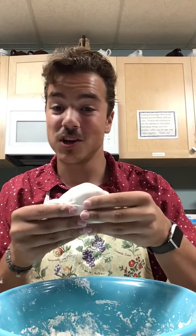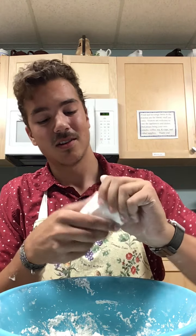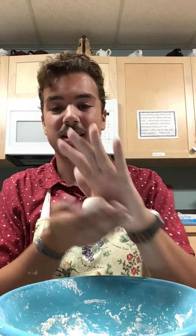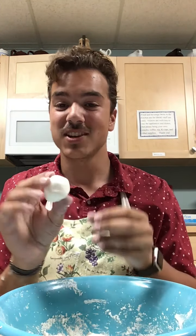If you need to wear an apron or clothes that you're not afraid to get a little dirty, that might be a really good idea. Just like that — I have my one cup of cornstarch, so now I'm just going to add that to my bowl.